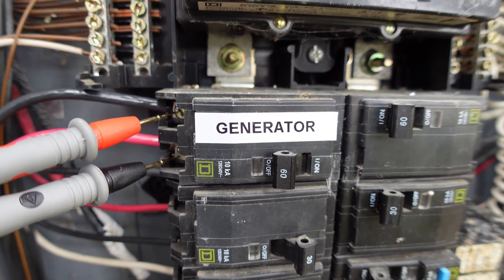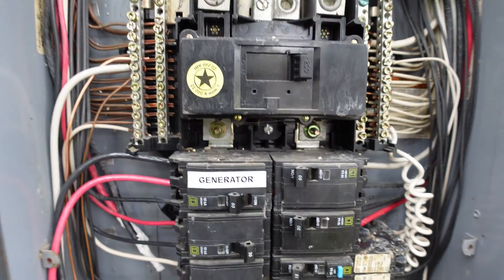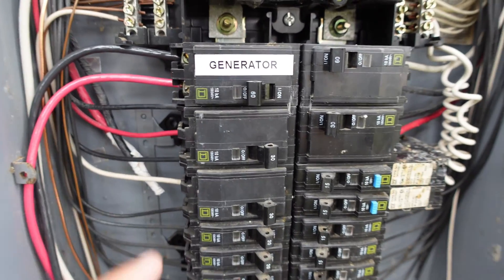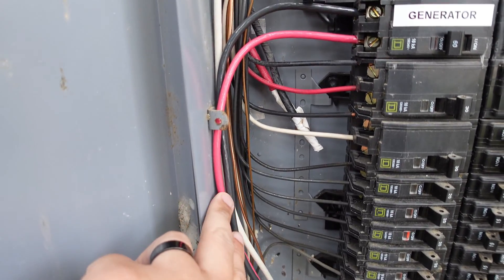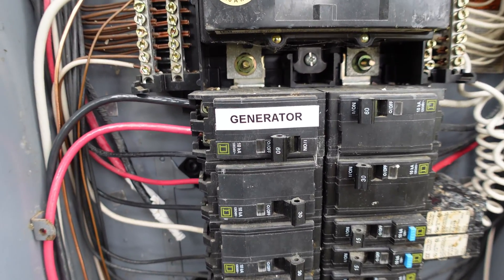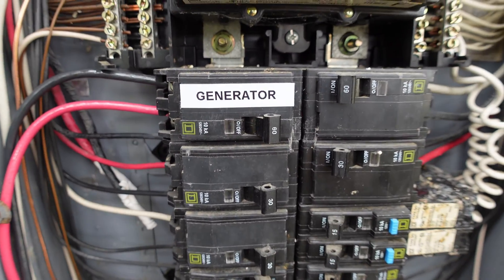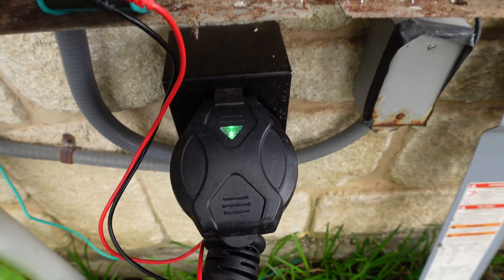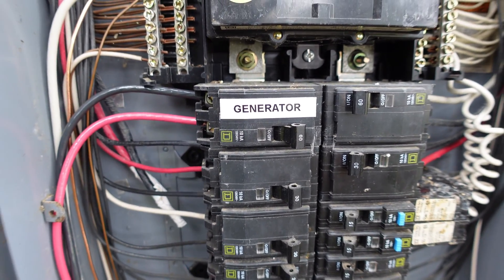Let's go ahead and flip off my main breaker — this is my main breaker. Okay, so that's off. I'm going to wait a little bit and then turn on the generator. This is where the inverter is plugged in, like I just showed you. We'll go ahead and test my dryer to see if it runs on that 240 volts. Let's flip it on — it's on, you can see the lights are on. So now my house should be running off that inverter.